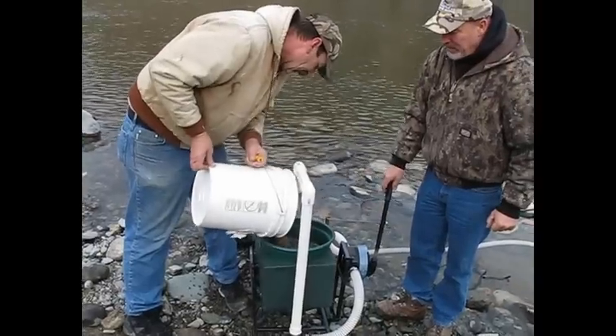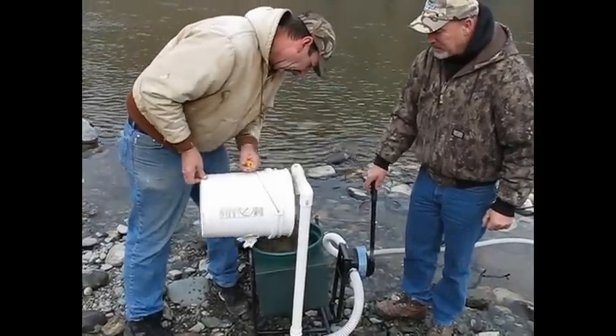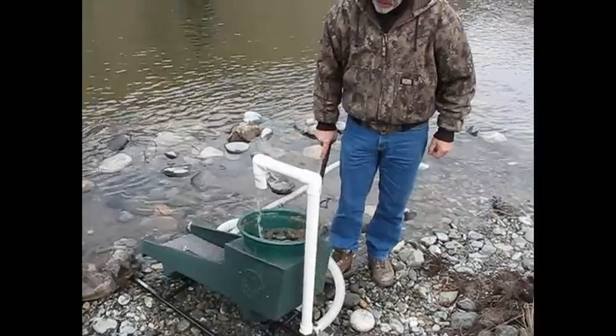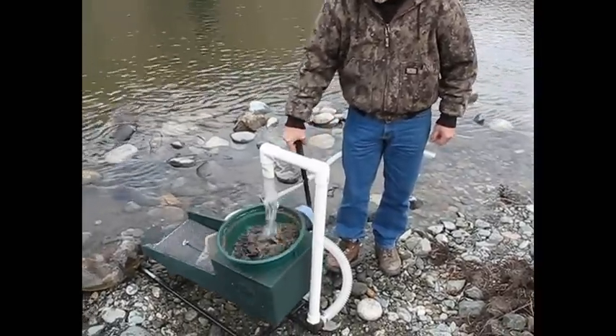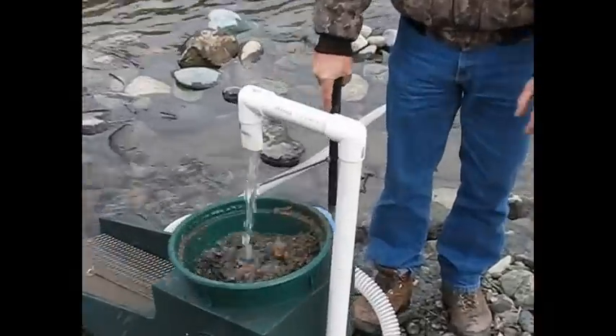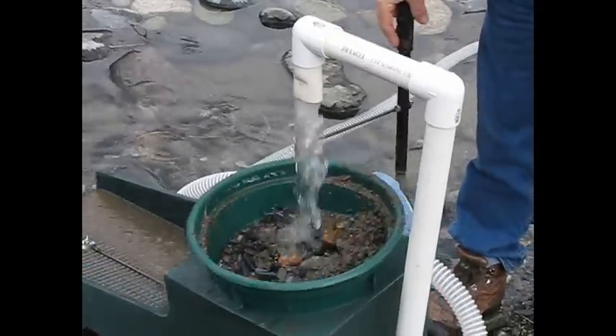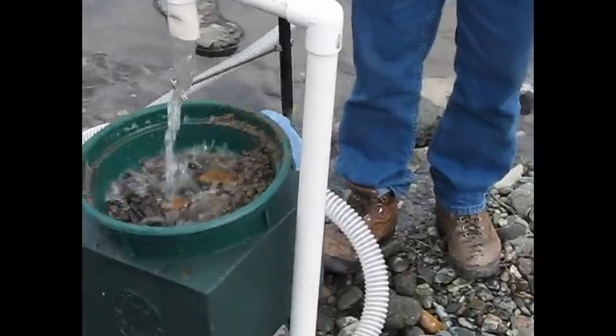All we do is dump the gravel into the classifier — and you can see the same handle that pumps the water also rocks the rocker. You can see the rocker action and the material going across the recovery deck.